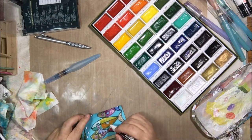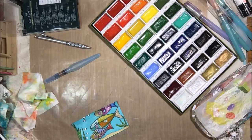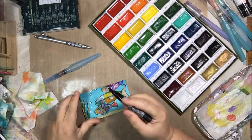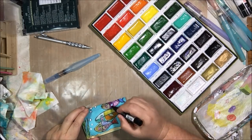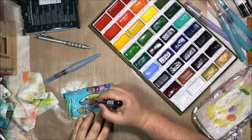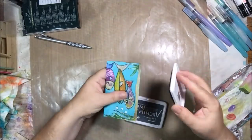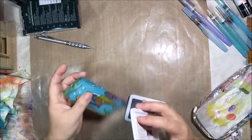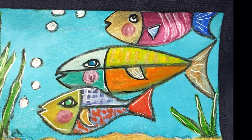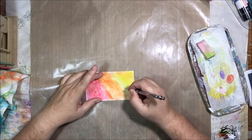Now I've got my fine tip white Posca pen and I'm just adding a few little highlights here and there to brighten it up, and then of course my black fine tip Posca. After that is done the card is done. I did add a little bit of Watering Can gray ink around the edges to make a frame, because it bothers me when it doesn't have a frame. And that was day 16.